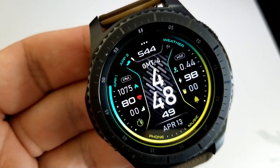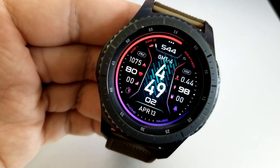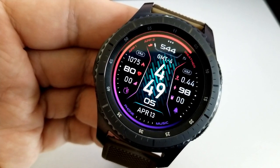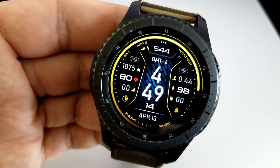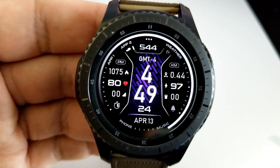Your total steps count is shown right at the top. You also get two areas on the face that you can personalize to your own tastes. If you tap in the 12 position at the top, that changes the colors of the index markers and shortcuts around the bezel as well as those activity icons.